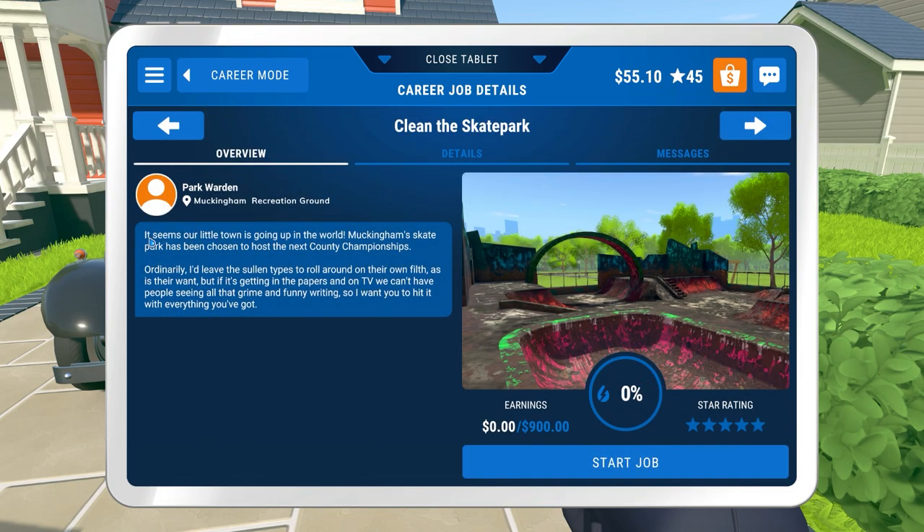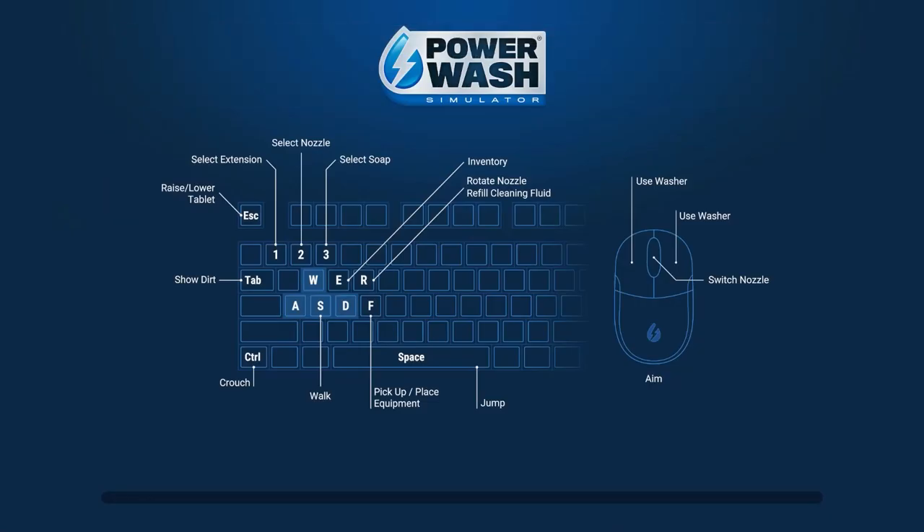Muckingham recreational ground - it seems our little town is going up in the world. Muckingham skate park has been chosen to host the next county championships regionals. Leave the sullen types to roll around in their own filth as is their want, but if we're getting in the papers and TV, we can't have people seeing all that grime and funny writing, so I want you to hit it with everything you've got. Start the job.